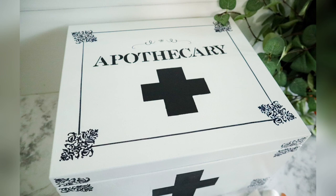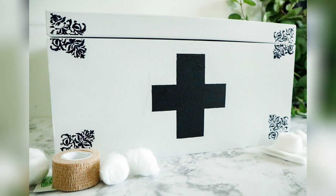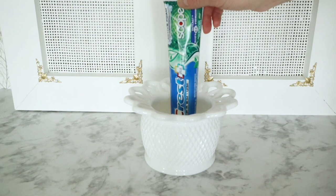This is also another piece I got from my grandmother — again another milk glass piece that I thought would be really cute and unique to use as a toothbrush and toothpaste holder.